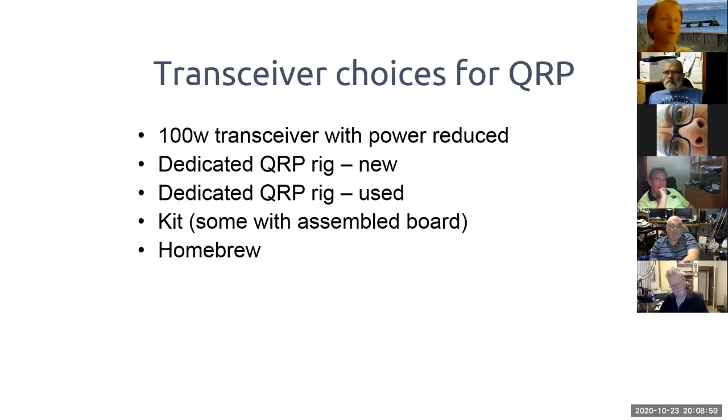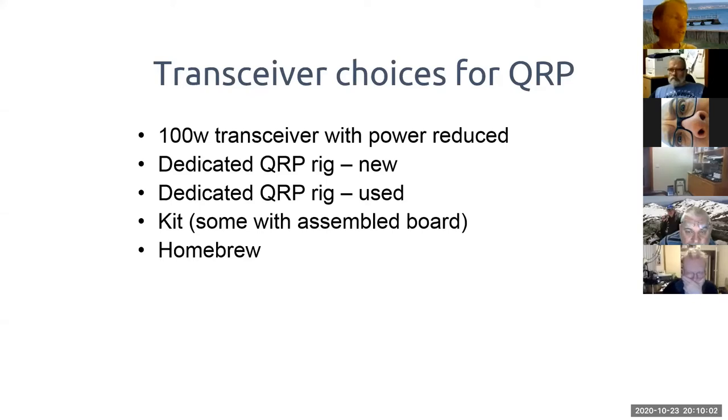For transceiver choices, your basic options include a 100-watt transceiver with power reduced. On a watts-per-dollar basis a 100-watt transceiver is better value than a five-watt one. The main issue is that a 100-watt rig draws high current even on receive — maybe five to ten amps even when turned down to five watts — so they're not efficient for battery operation. If you've got one rig and a limited budget, turning a 100-watt rig down to QRP is a great way to get experience.